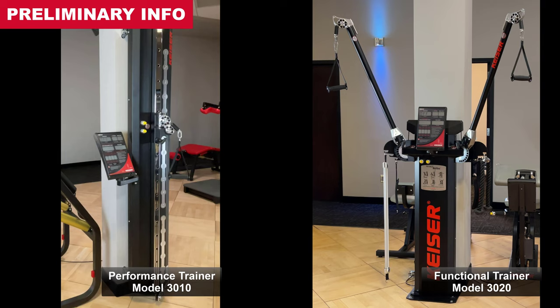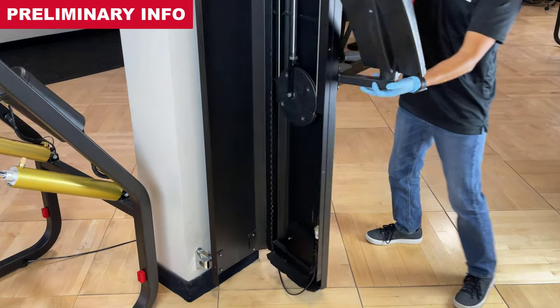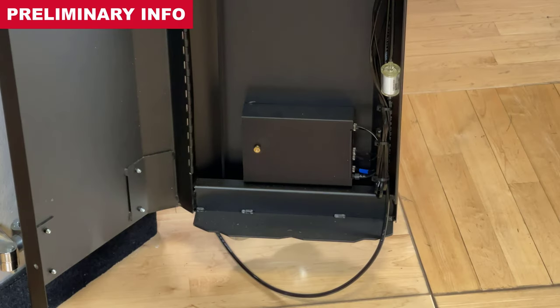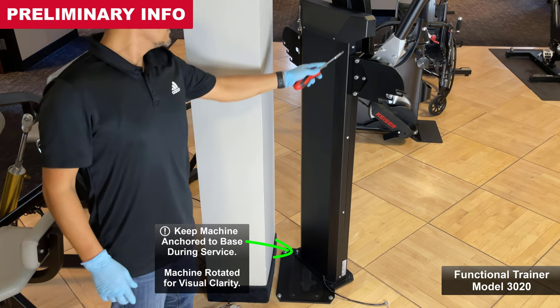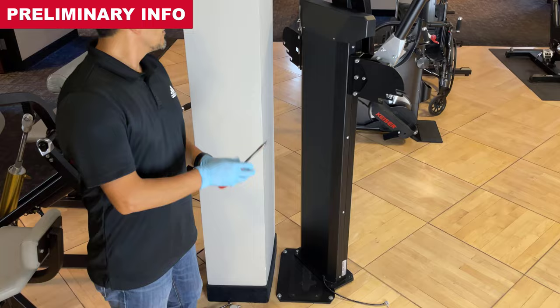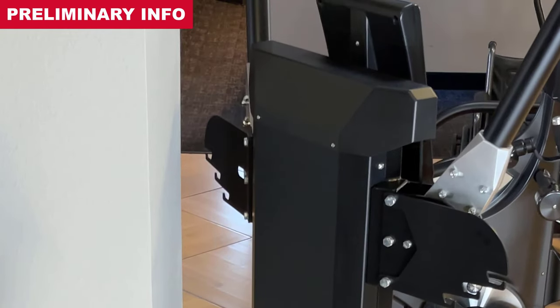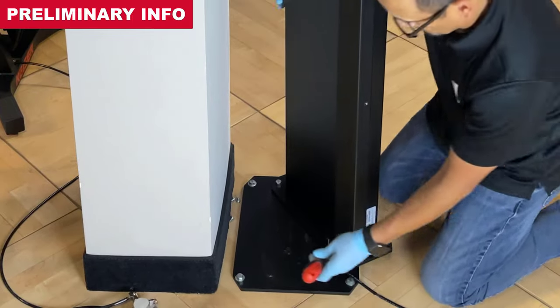On functional models, the processor box is enclosed within the body of the machine. For performance trainers, use a size 3 Phillips screwdriver to remove the five screws along the display side of the machine to open the body. For functional trainers, use a size 3 Phillips screwdriver to remove the eight screws of the back cover and a size 2 Phillips screwdriver to remove the two screws along the back of the top cover to open the body.